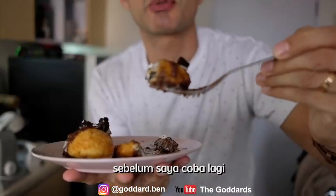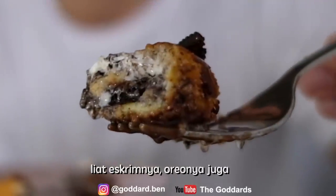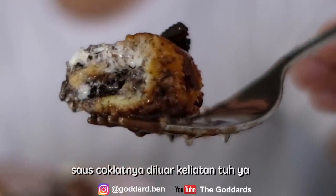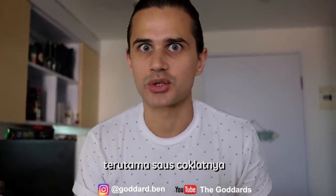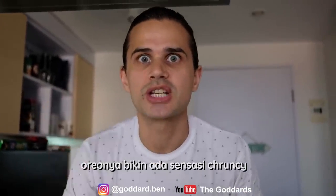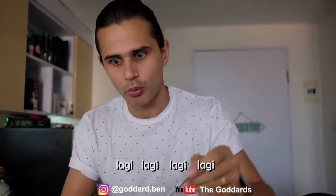You have to make the chocolate sauce for this. Let me try some more. Look at all that Oreo in the middle — we've got that lovely ice cream, all the Oreo too, chocolate sauce on the outside. God, this is amazing. Tastiest thing I've made on this channel for a long time. Mmm. To me it's all about the chocolate sauce; the Oreos give it that lovely crunchiness as well. Soft on the inside, still cold. Awesome. Really enjoyed it.